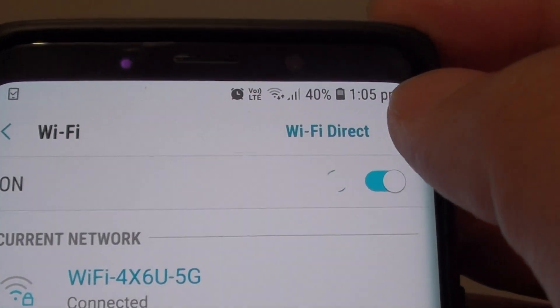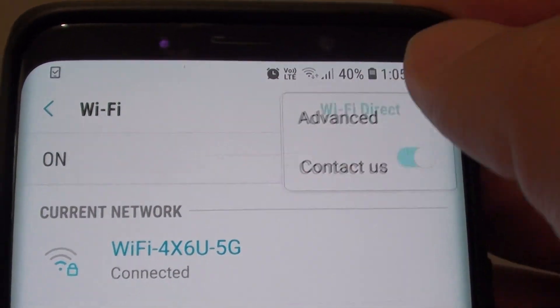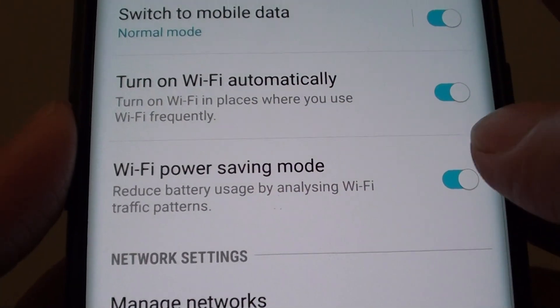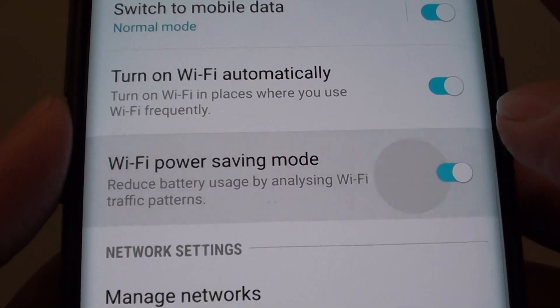Next, tap on the menu key at the top and choose Advanced. Then tap on the Wi-Fi power saving mode switch to turn this feature on or off.